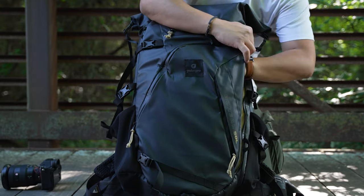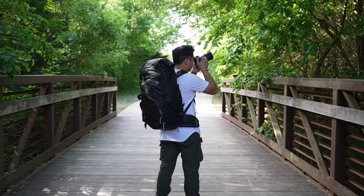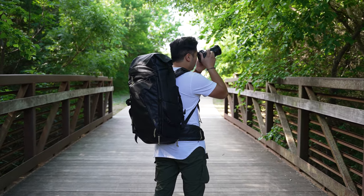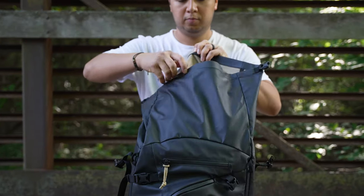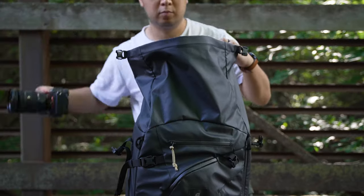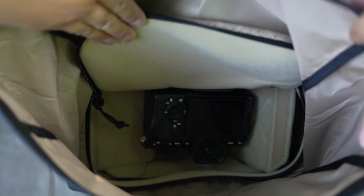You have a laptop compartment that can store up to a 16-inch MacBook Pro. The bag is tested to support 65 pounds of camera gear, so you can pack your biggest camera body and lenses in this bag no problem. There is a large roll-top compartment which adds an additional 10 liters to pack clothes and other larger items. You can also take out your camera from the top instead of unzipping the camera compartment on the back, which is a feature I really like.